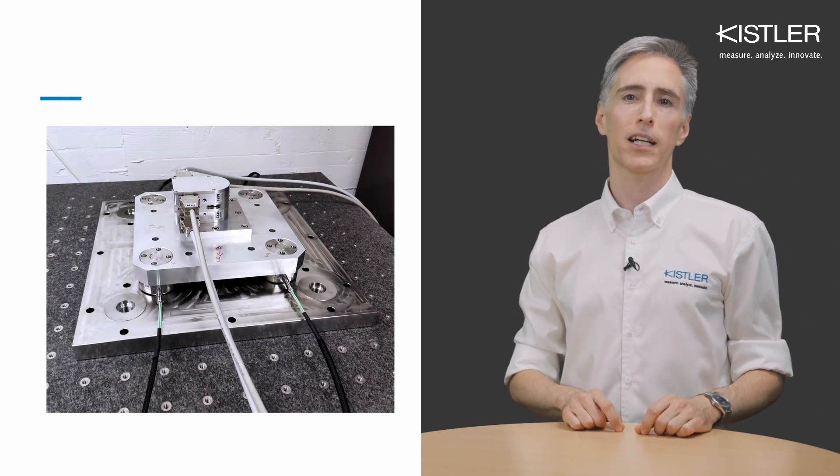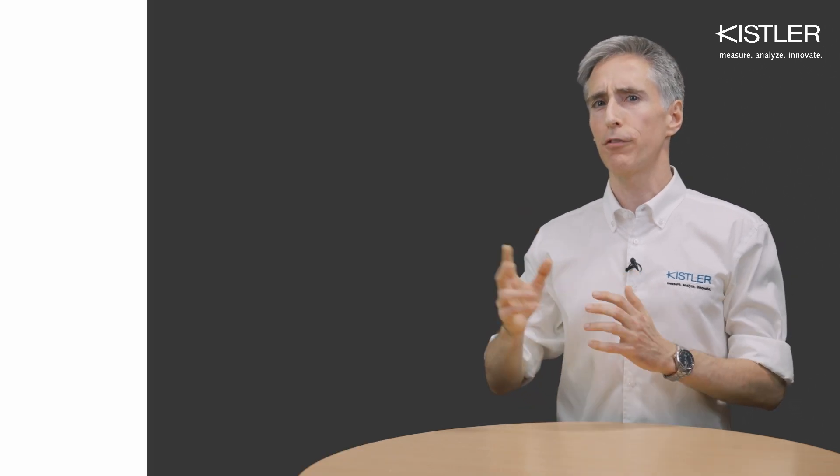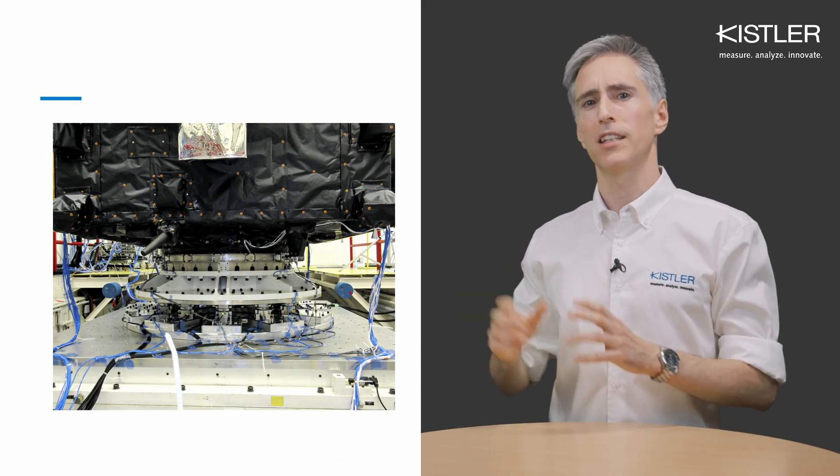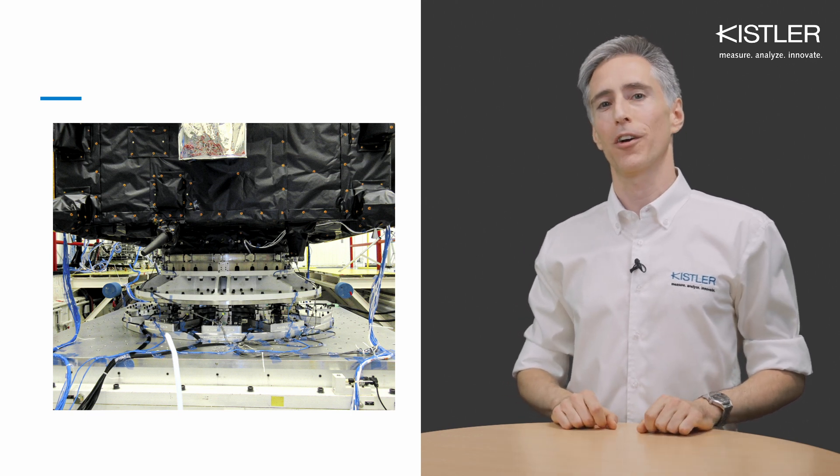Whether you intend to measure tiny forces and moments like those from reaction wheels used in small satellites, or deal with significant forces while testing large and heavy satellites, our experienced sales engineers are happy to assist you. See you!